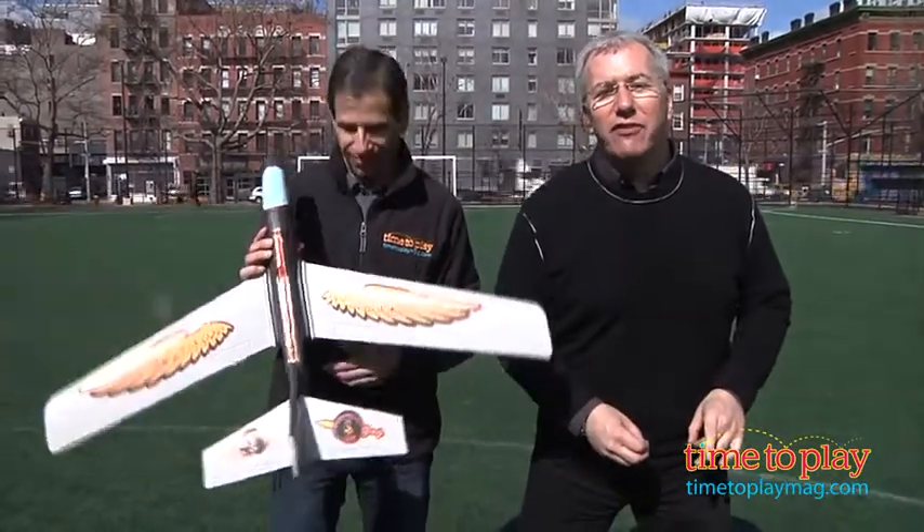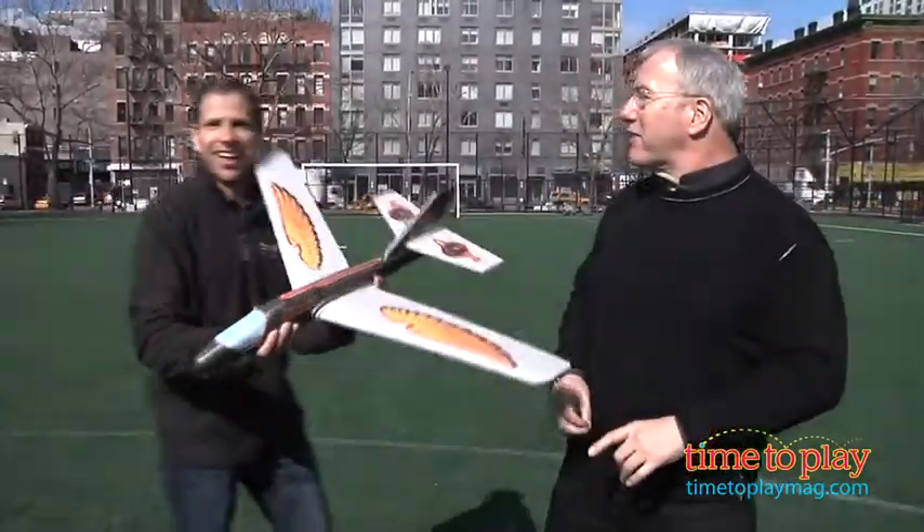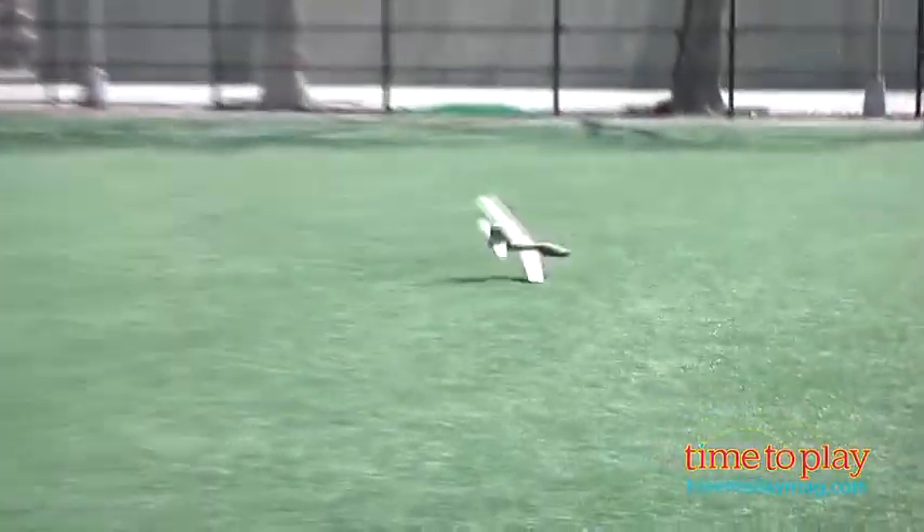Now they say it flies up to 75 feet. Jim, go ahead, give it a try. Let's see how far it flies. Woo! Oh, wow! That's great.